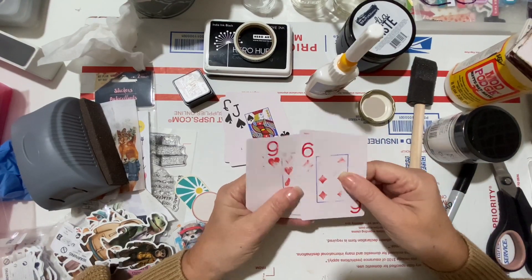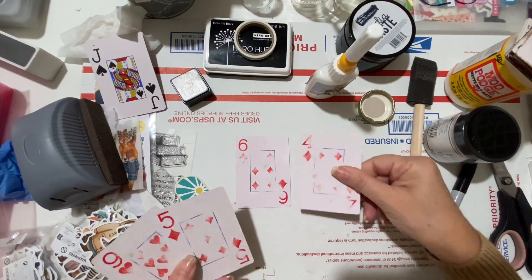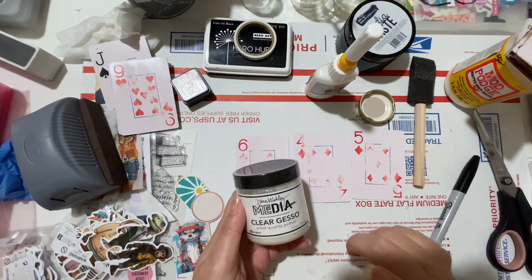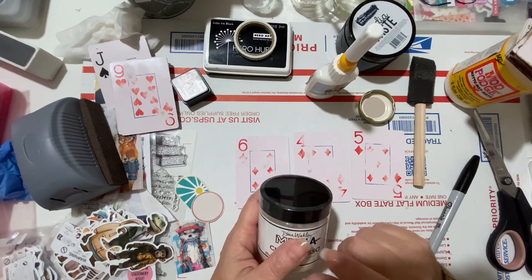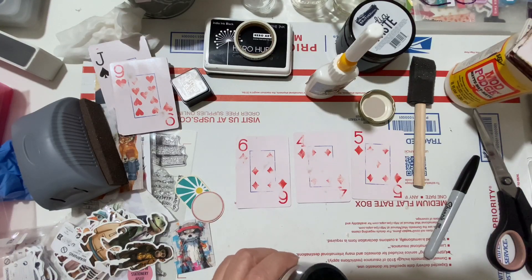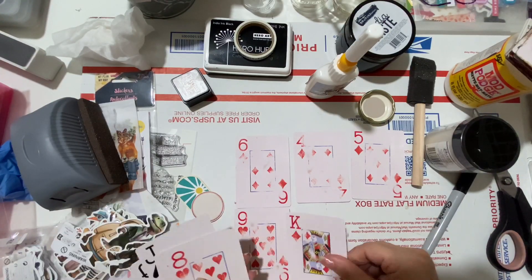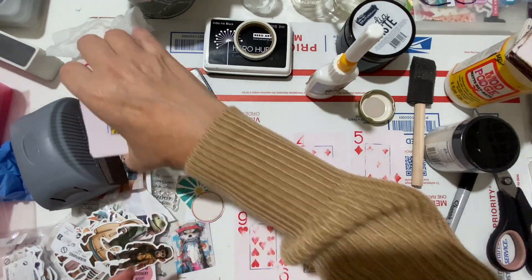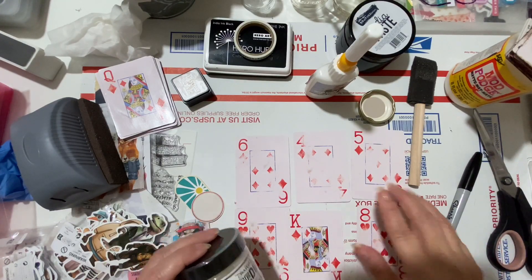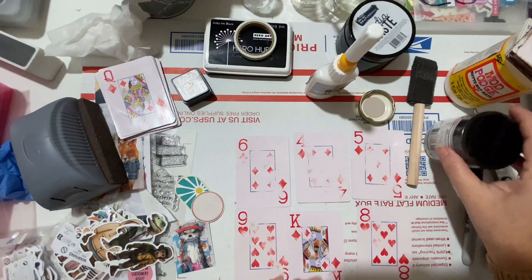She sets up two groups for today's experiment: three buffed-out cards that will get just clear gesso, and three that will get clear gesso plus tissue paper. The plan is to do a base coat today, let them dry overnight, and come back tomorrow to assess.